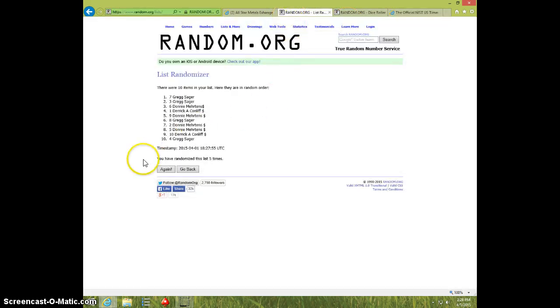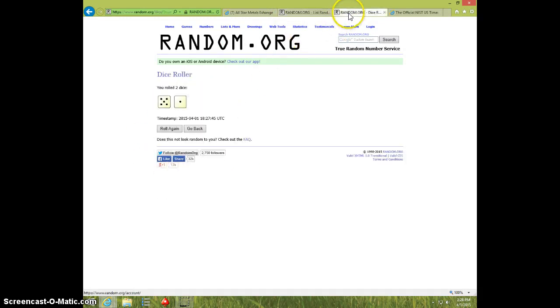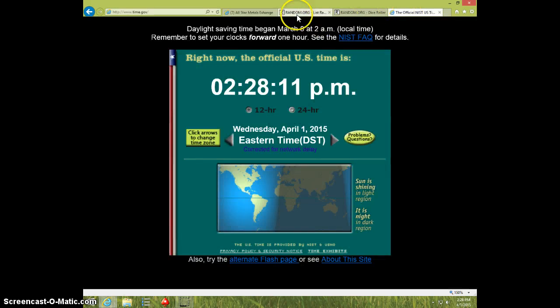228. 6th and final time. Good luck. Donnie, spot 5. 6 times. 6 on the dice. 228.